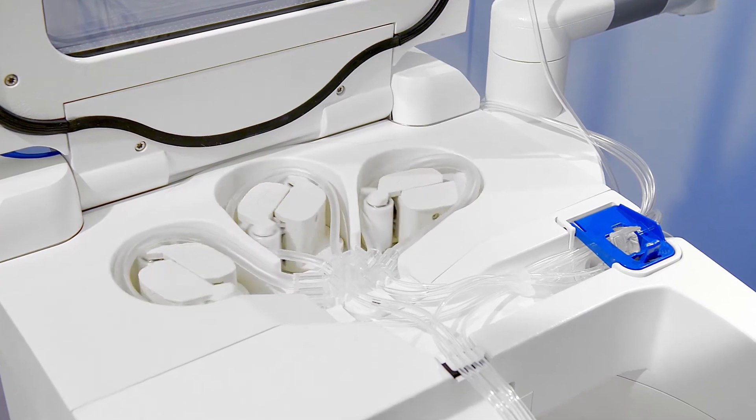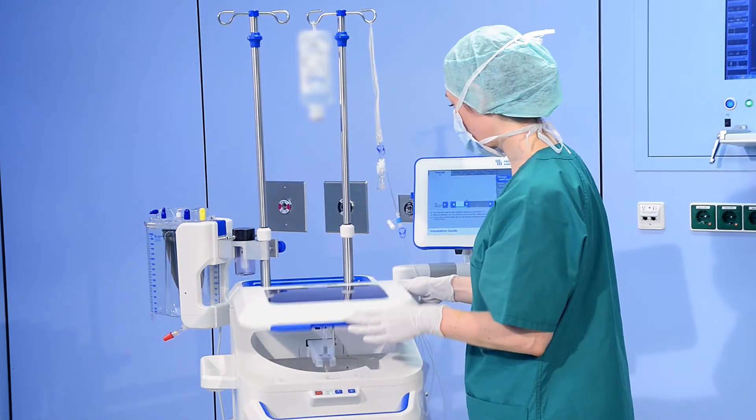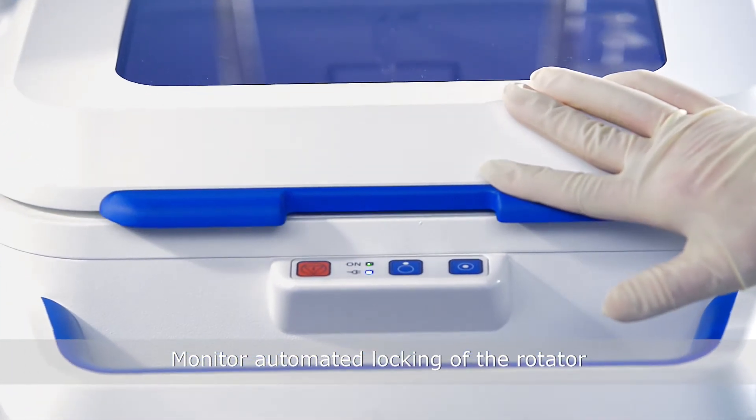Press the Load Pumps key and monitor the loading procedure. Close the centrifuge lid and be certain to hear a click.